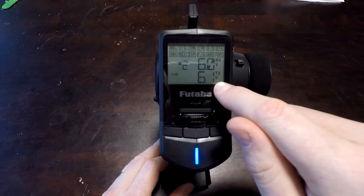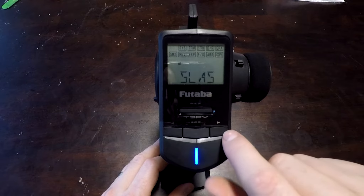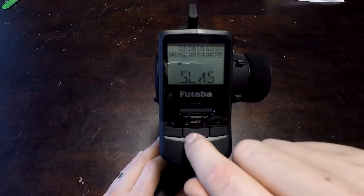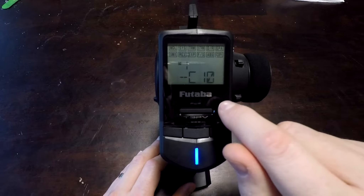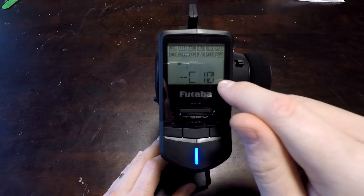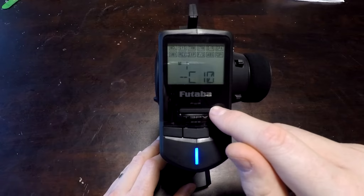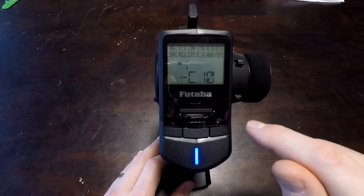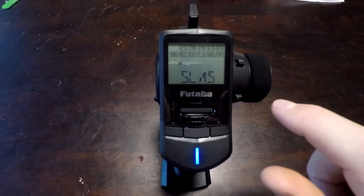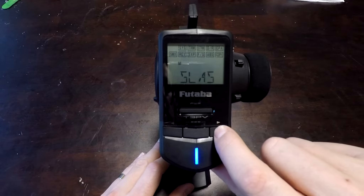Bottom right corner is the transmitter battery voltage. Across the top are all the menus that we can go through, and I'll try to go through those fairly quickly. Pressing the left or right arrow keys is what will select the menus. The first item is the model, and using the plus or minus I can select other models saved in here. In this case, this would be my SCX24 with a C10 body on it — it's flashing 'off power,' which means I need to turn the transmitter off and back on, because my SCX24 uses the R203GF receiver, which is SFHSS and not telemetry capable. I'm going to go back to my Slash, which uses an R304SB receiver using the TFHSS protocol.